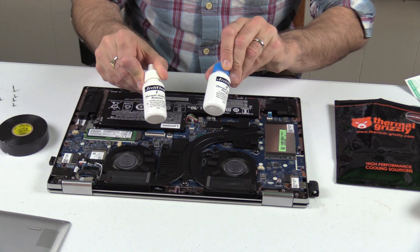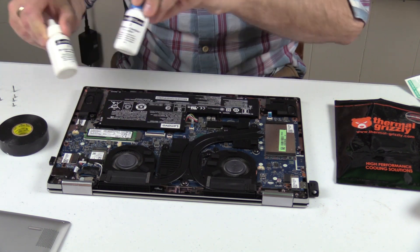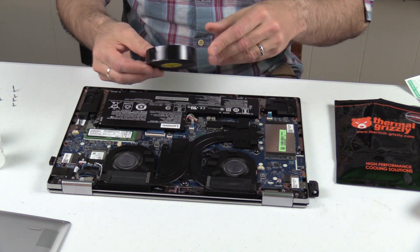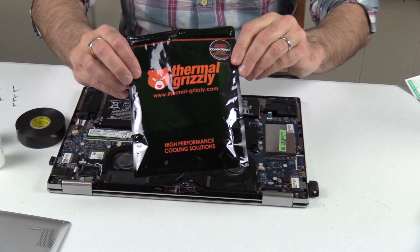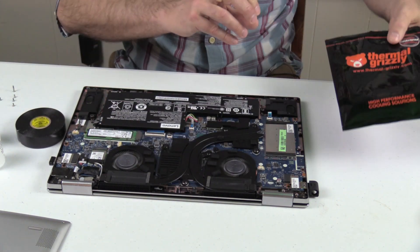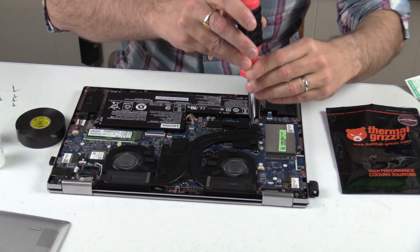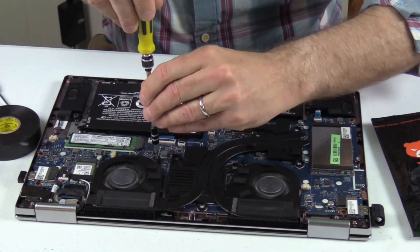The tools I'm using include Arctic cleaner and surface preparer solutions, Super 33+ electrical tape, and Thermal Grizzly Conductonaut paste. I start by removing the heat sinks — the screws are spring-loaded. You also need to remove the fan.